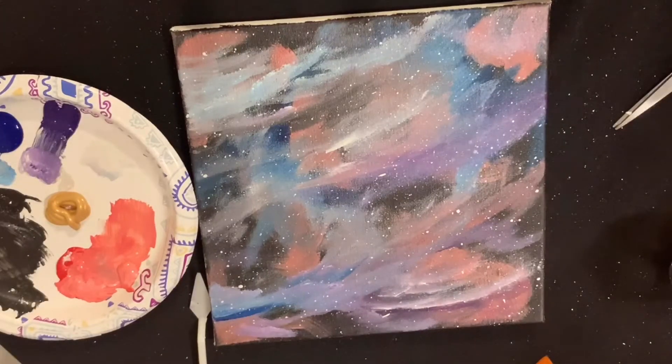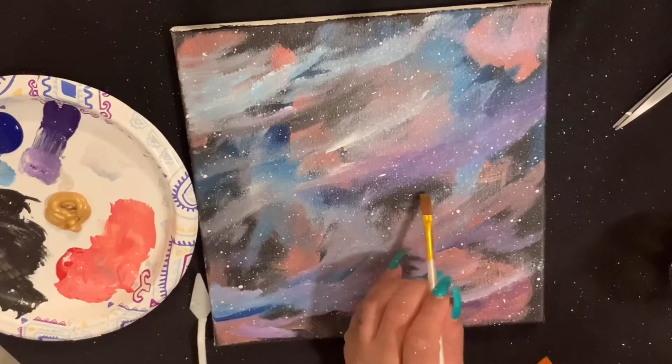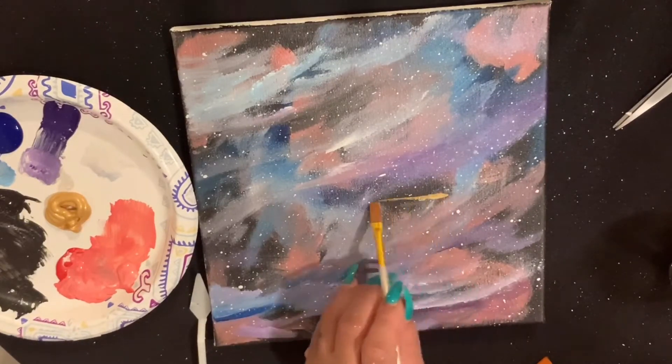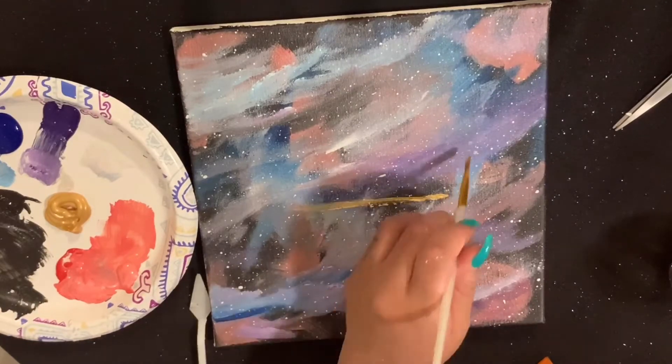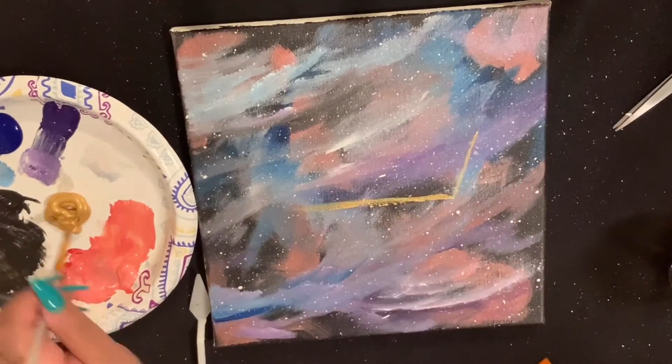Drop down in the comments below and let me know what you think so far. I know it's touch and go in the beginning — even when I showed my sister she was like 'what are you doing, this is not it.' I promise you it's gonna come together.